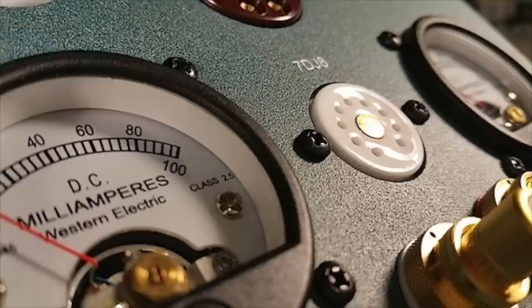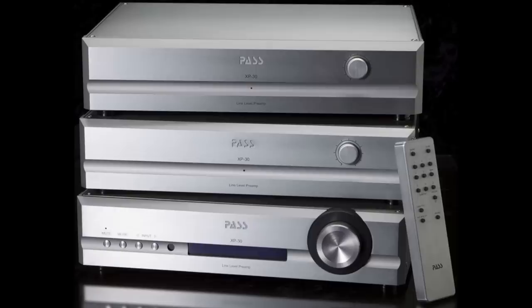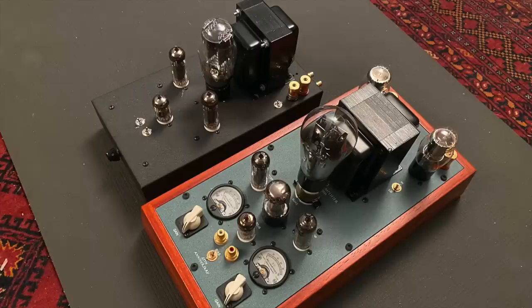Side by side, you can see the 25th anniversary is longer because it has more tubes, and it has that beautiful African paddock wood base — it feels more like a high-end luxury product. They're both integrated amplifiers with volume controls, so you don't need a preamp. I used both as power amplifiers with my Pass Labs XP30 preamp. The 25th anniversary is 8 inches wide and 15.5 inches deep — pretty small as power amplifiers go.